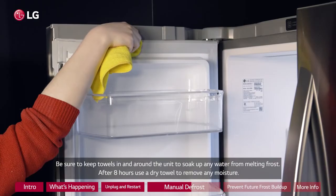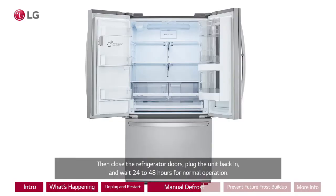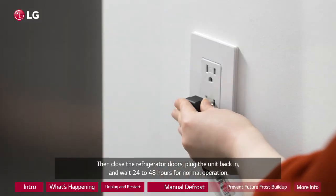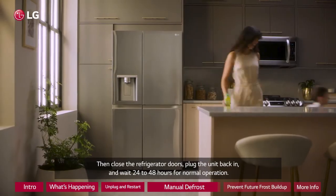Be sure to keep towels in and around the unit to soak up any water from melting frost. After 8 hours, use a dry towel to remove any moisture. Then close the refrigerator doors, plug the unit back in, and wait 24 to 48 hours for normal operation.